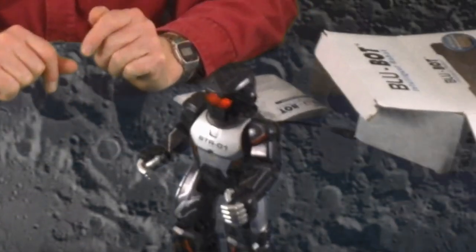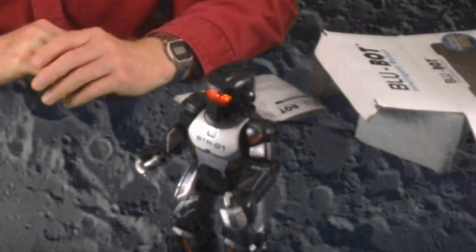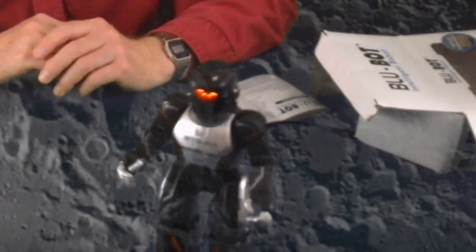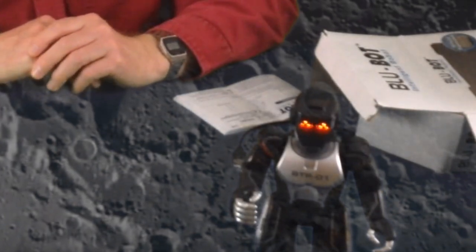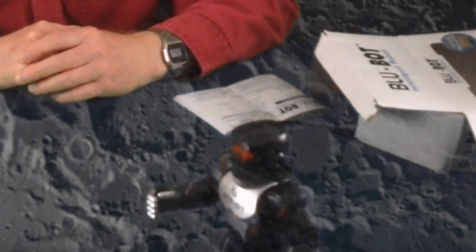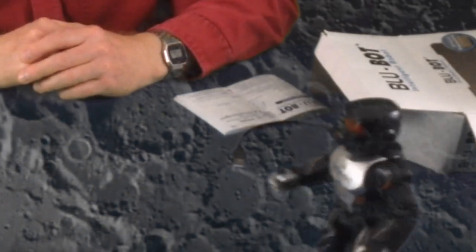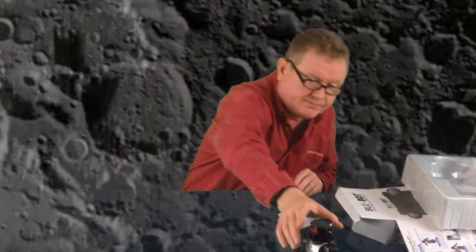So there you have it — that's the first view of the Bluebot robot. I'll do another video showing him in his Bluetooth control mode. He's a great little robot and fantastic for kids, and given that you can actually program him using your iPhone, iPad or Android tablet, he's got great potential. I hope you like the video. Thanks for watching. Bye bye.